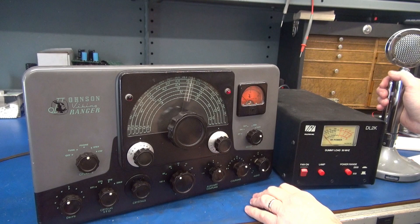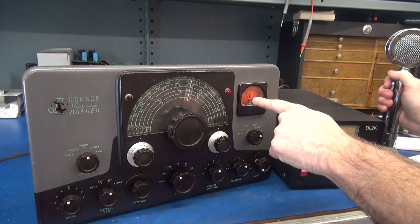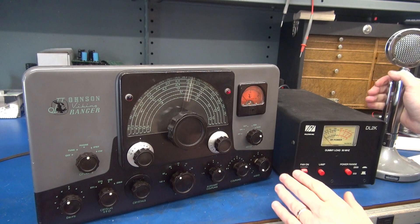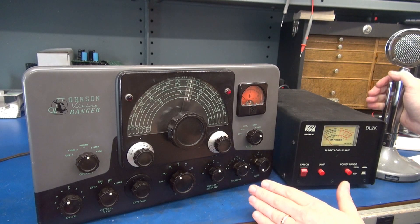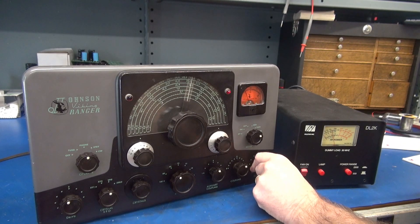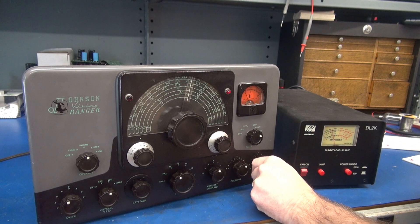Take your switch to modulation - you should see around 50 milliamps. If you don't, you have to adjust the tap on the resistor underneath. Let's see if she modulates. Oh yeah, she's talking!